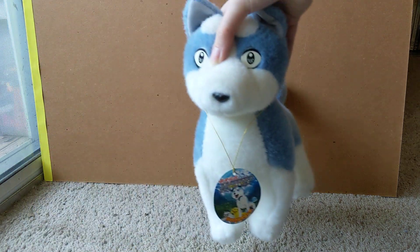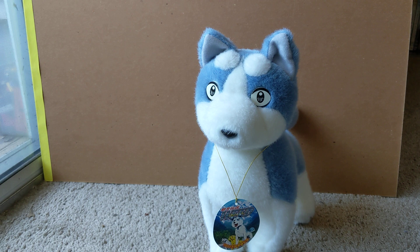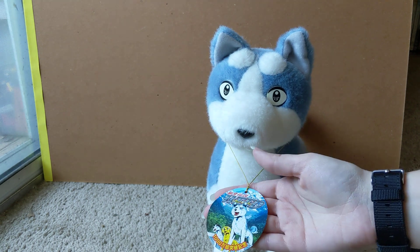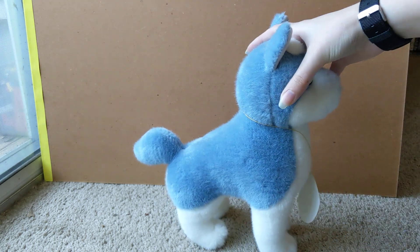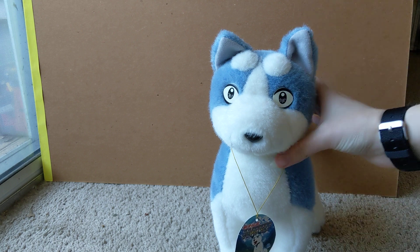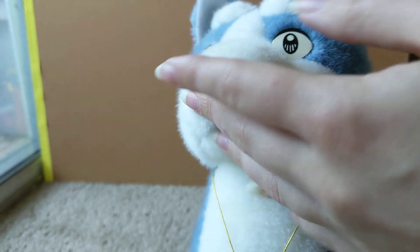Last but not least, this one has been called Promo Weed, but he was actually released after all the other Japanese plushies. He has an oval tag celebrating a certain number of copies of the manga sold. He has a weird sort of sloped back, but he is very fuzzy, very soft, and very sturdy. He has plastic eyes instead of embroidered like all the others, and a full plastic nose.